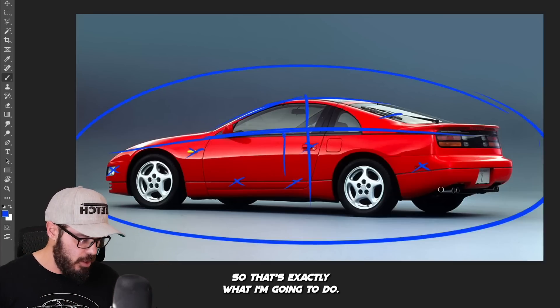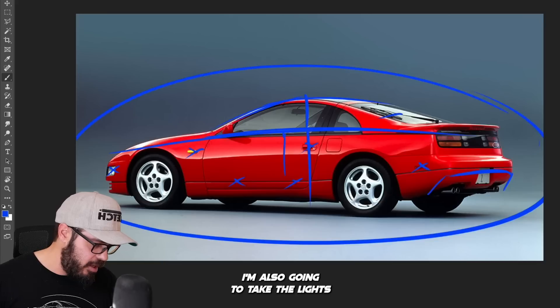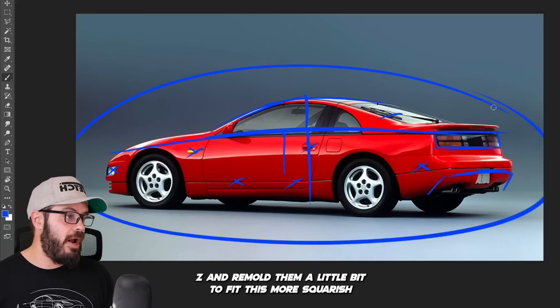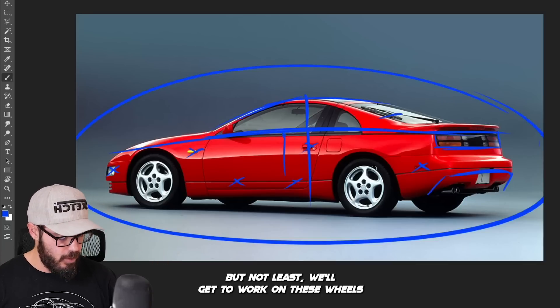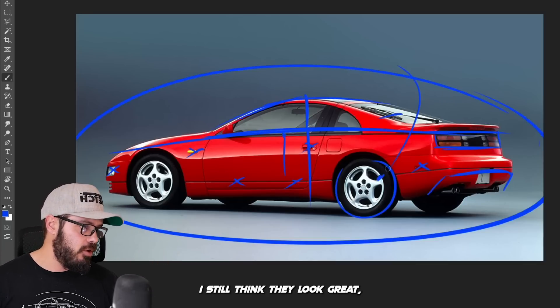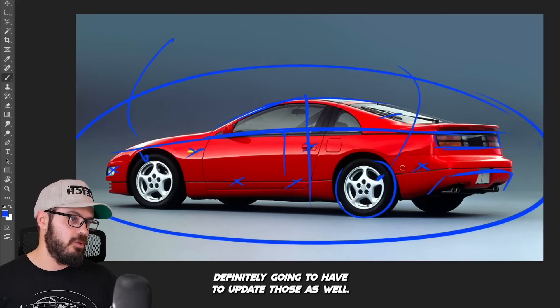I'm going to take the diffuser from the new Nissan Z and add it down here. I'm also going to take the lights from the new Nissan Z and remold them a little bit to fit this more squarish layout, instead of having the curvature at the end that the new Z has. And last but not least, we've got to work on the wheels, because these are very 90s-looking wheels. I still think they look great, but if we're going to have a modern car, we'll definitely have to update those as well.